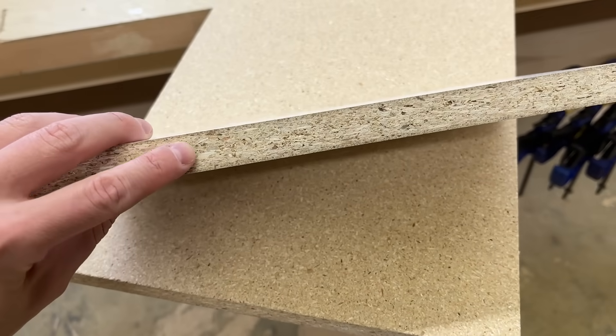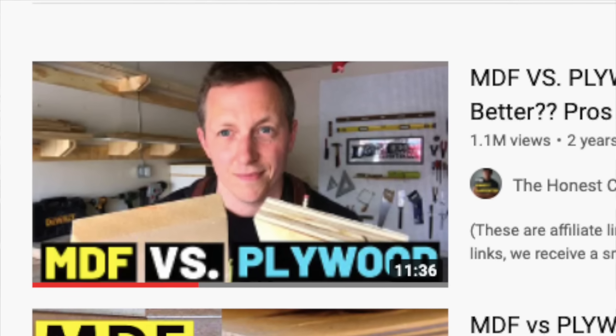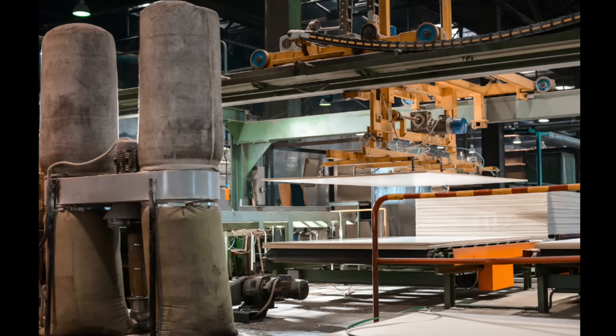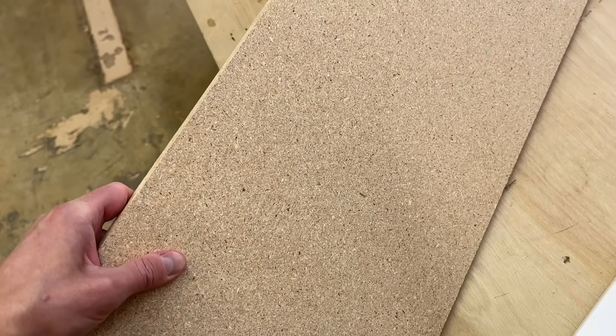I've been asked a lot of times in the comments what I think of particle board. People want to know how bad it really is or if it can ever act as a substitute for other types of sheet lumber. I've done several other videos on plywood, MDF, and even OSB, but I figured it was finally time to tackle their more notorious cousin. Today I'm giving a quick rundown on how particle board is made, what you can expect of its general quality, and how you might use it.